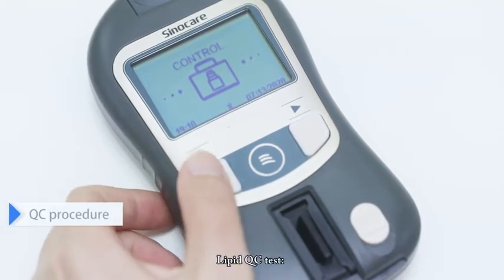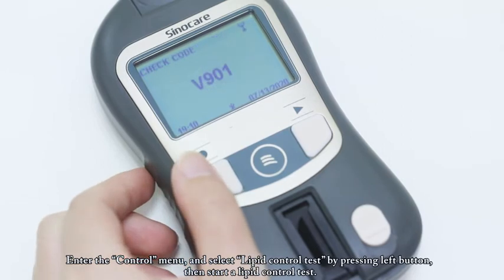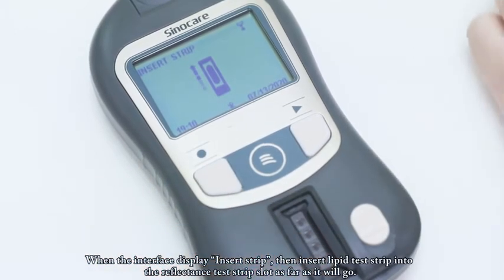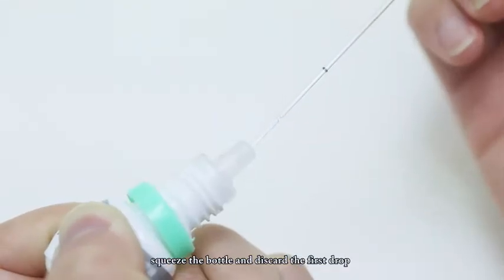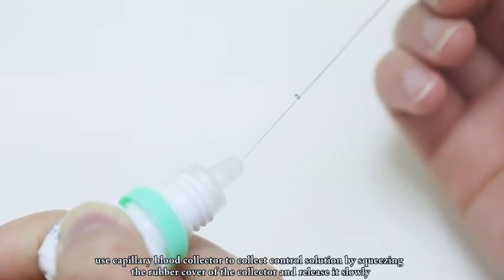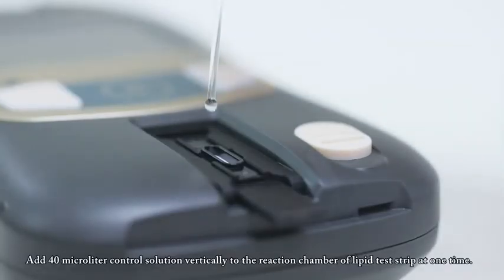QC Procedure — Lipid QC Test. Enter the control menu and select lipid control test by pressing the left button, then start a lipid control test. When the interface displays 'insert strip,' insert the lipid test strip into the reflectance test strip slot as far as it will go. When the interface displays 'apply sample,' shake the control solution well, squeeze the bottle and discard the first drop. Use the capillary blood collector to collect 40 microliters of control solution without bubbles, then add it vertically to the reaction chamber of the lipid test strip at one time.